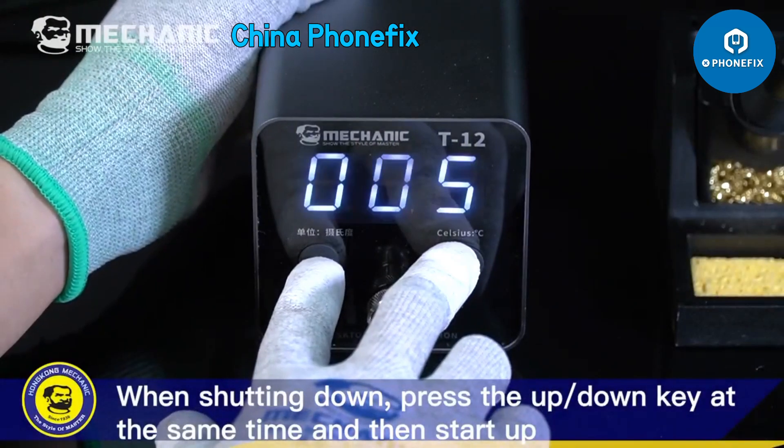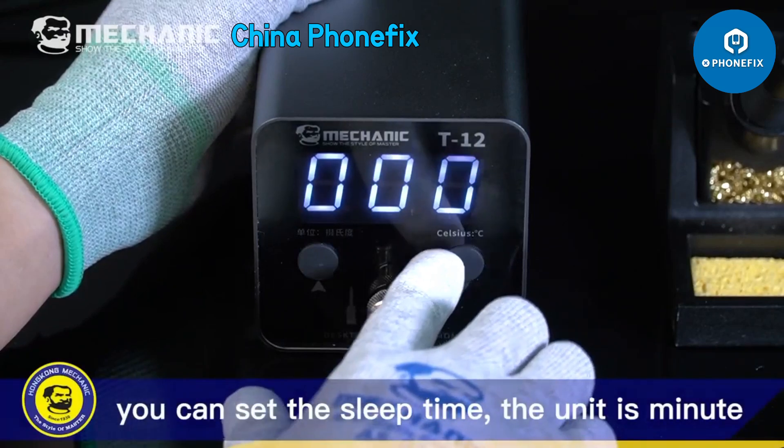When shutting down, press the up/down key at the same time and then start up — you can set the sleep time. The unit is minute.